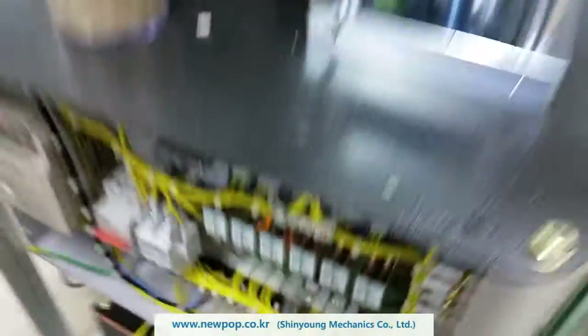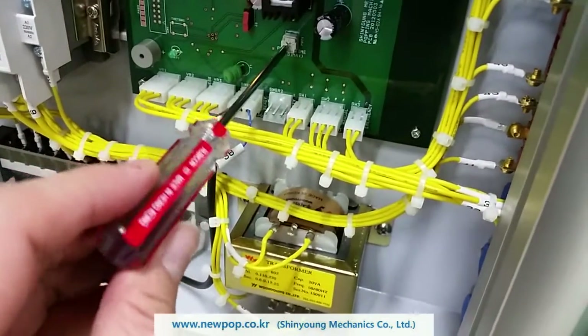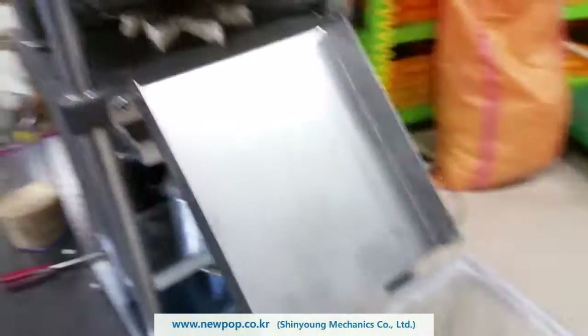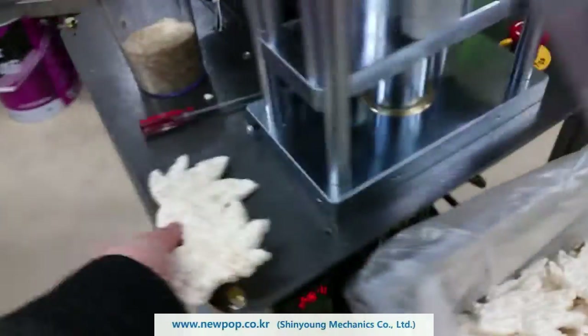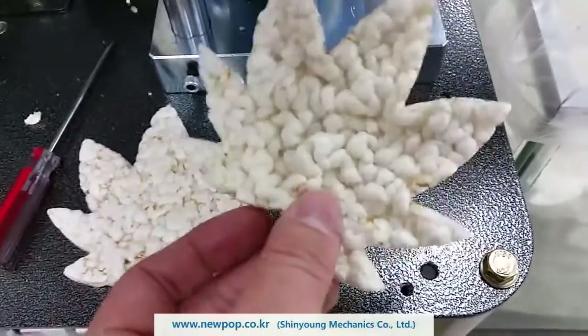If we change the setting a little bit, this one is inside the PCB — turn to left. We can expect more popping like this. It looks different. More popping.